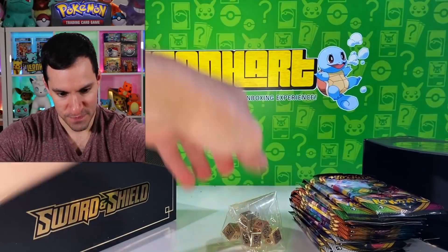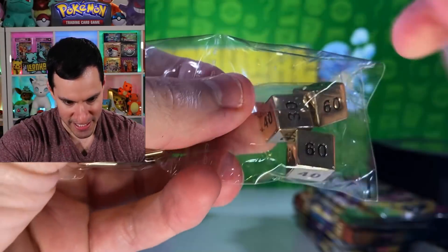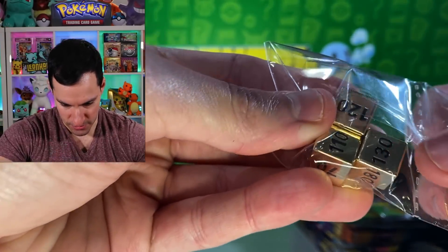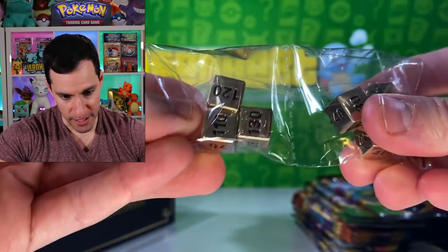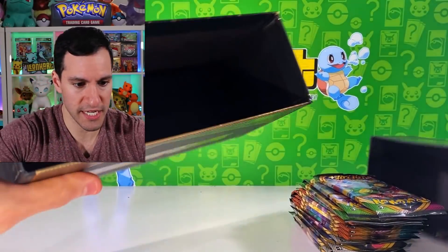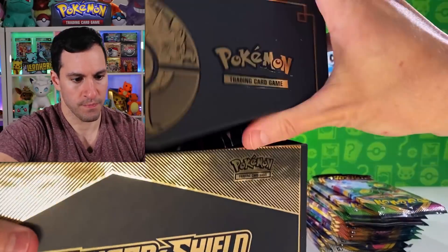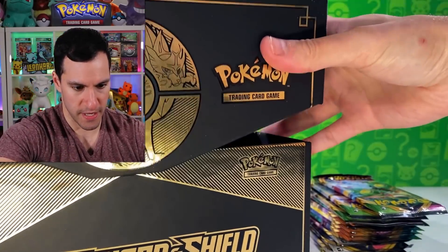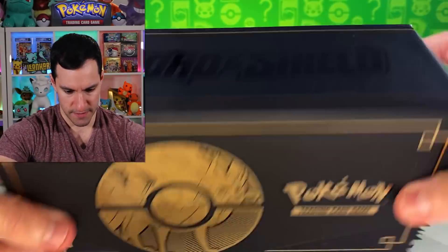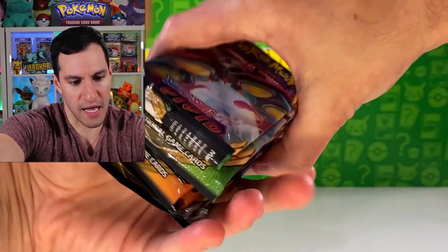The dice — those are like pretty heavy golden dice. Look at that. I mean, they could have been a little bit more beautiful; there's just little numbers on it. But you know, I like that they're heavy — that's a plus. So there we go with the actual elite trainer box itself. Let's go like that so you can see it closed — whoa, that's really cool.